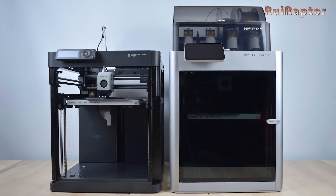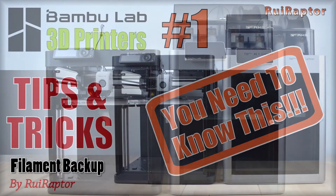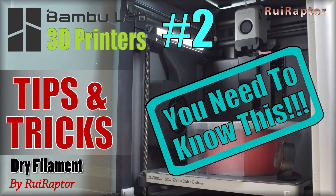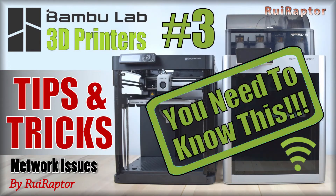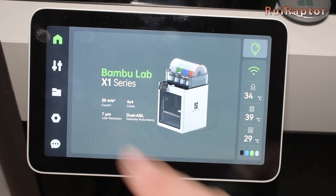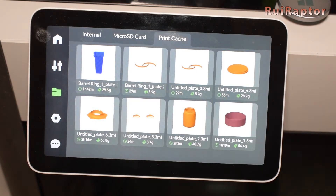Hi guys! As most of you already know, we have been posting videos with tips and tricks for the Bamboo Labs 3D printers, and today's video is no exception. In this video, we will explain how you can store the print files that you are sending through the cloud on the printer's memory card. If you want to know more, then stay tuned!